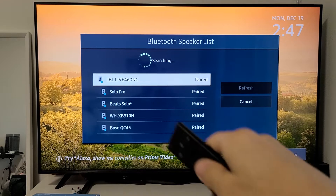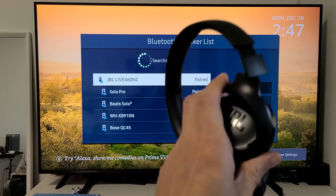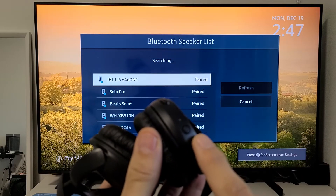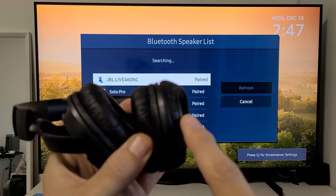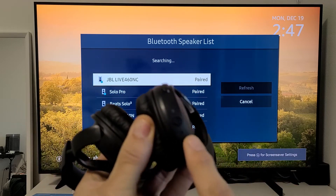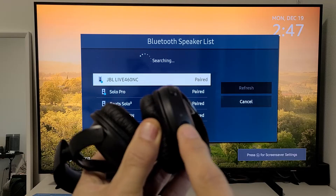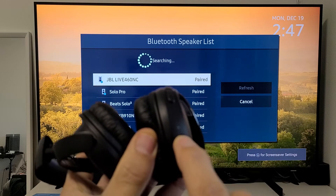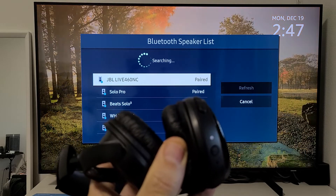You can see all the headphones I currently have paired here, but I'm going to pair the JBL Tune. Let me go ahead and turn this on. Here's the power button on the right side — you have the volume up and down buttons and the power button right here. Press and hold for about five seconds or until the lights turn on, then wait for the little blinking light.